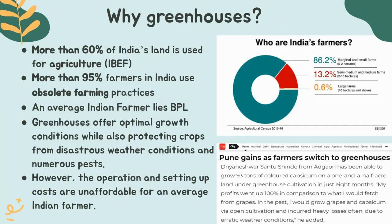India, as we know, is an agriculture-driven economy. However, it's sad to notice that more than 95% of Indian farmers still resort to obsolete farming practices. This often leads to lower quality of produce, which in turn causes the farmers to earn lesser than they should. This is also why an average Indian farmer lies below the poverty line.